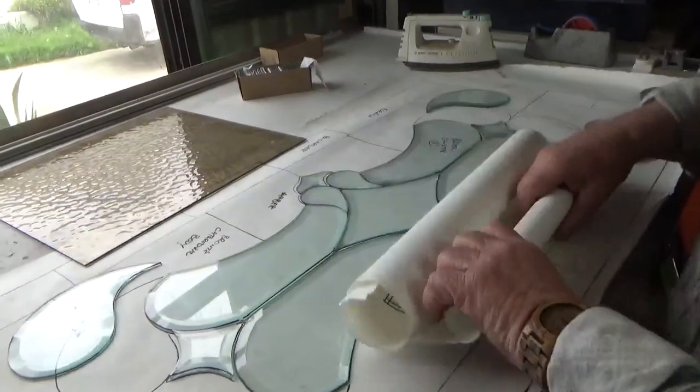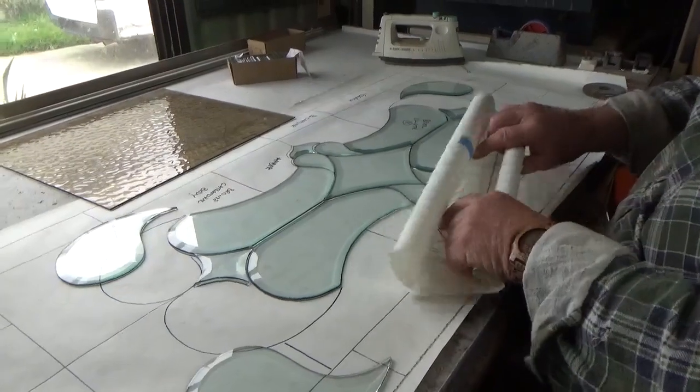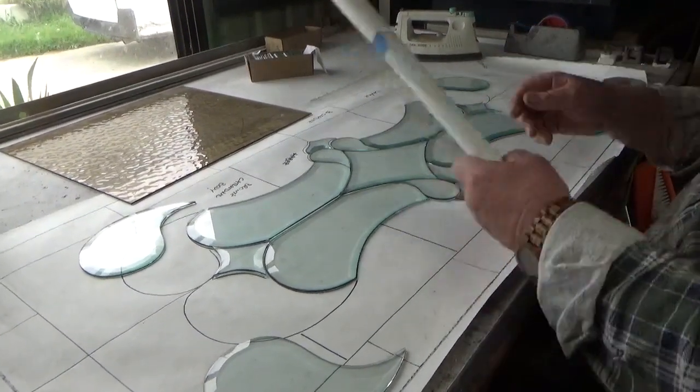Well done. Well done. Well done - and remember, your window will only be as good as your artwork.